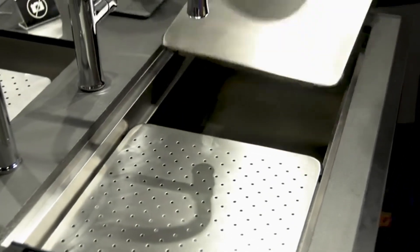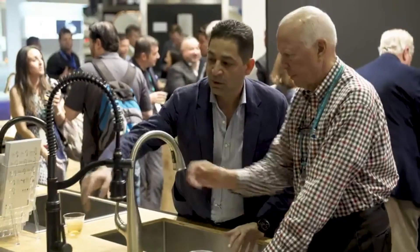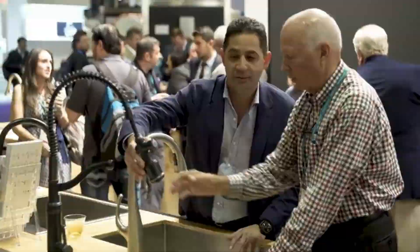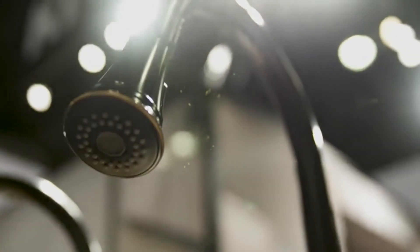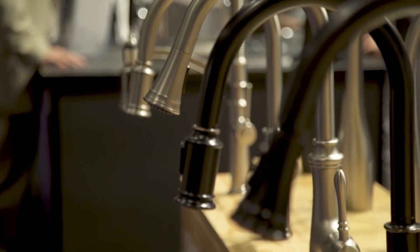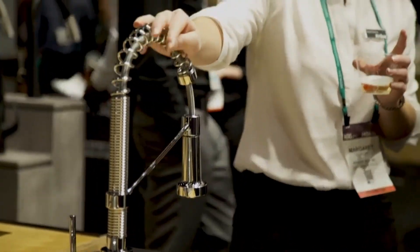There you have it, our top five Krause pull-down kitchen faucets. Each of these models brings its own unique features and style to elevate your kitchen experience. Whether you prioritize durability, functionality, or design, Krause has a faucet that will meet your needs. We hope this review helps you.